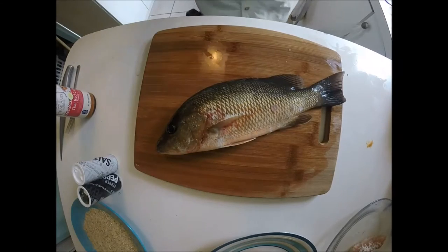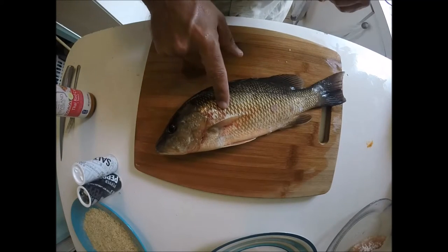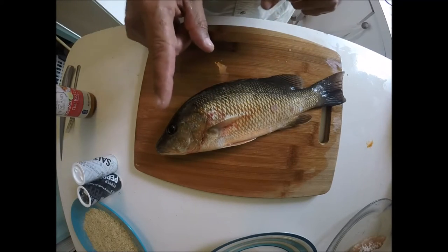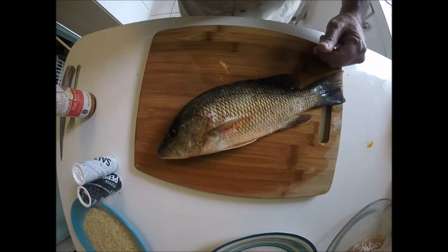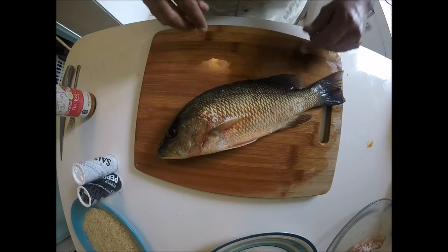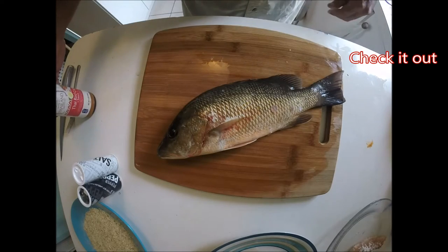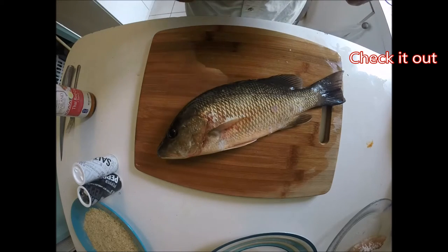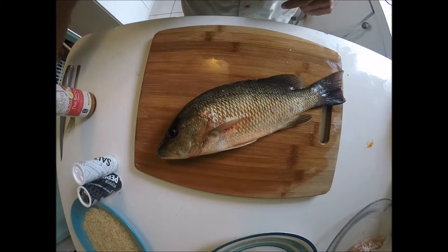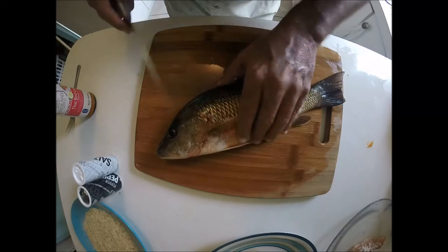Hey guys, today we're gonna do a little something different with the snapper that I caught today. If you haven't seen the video of me catching this snapper, this is the 14-inch one — you can look at the information icon on the right-hand corner and give that a check out. Right now we're gonna do a Thai red curry with coconut flake mangrove snapper.